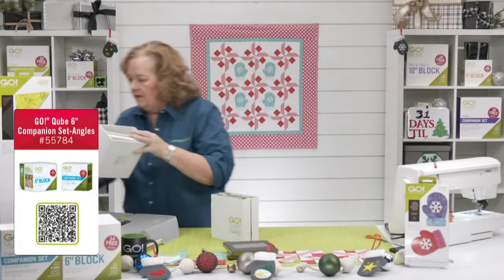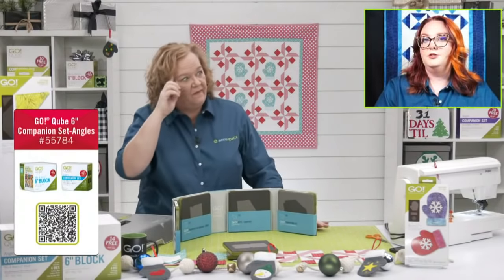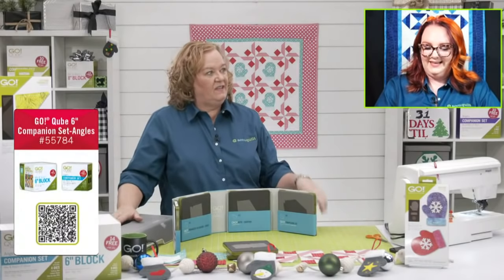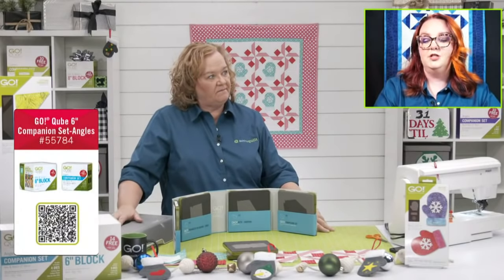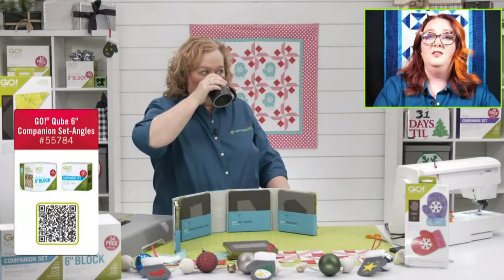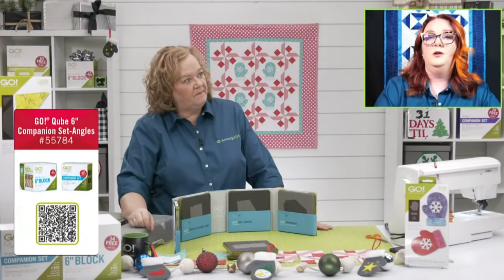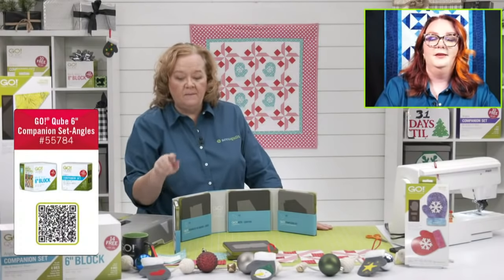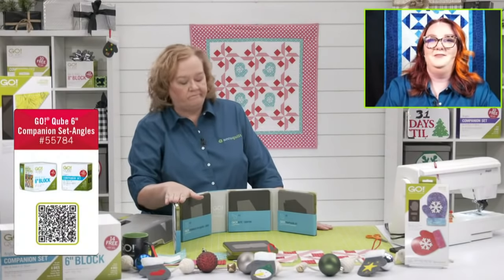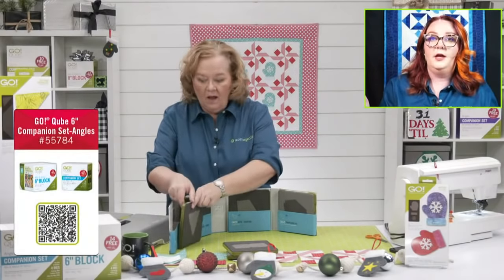The six-inch cube and companions are on sale today as part of the 37% off. The six-inch cube, usually $249, comes down to $157.50 with the extra 10% discount. The companion sets come down to $100.80 each. The four, six, eight, and nine-inch cubes are all the same price and fit through the GO Me. And if you spend $350 or more today, you get a GO Me for free!